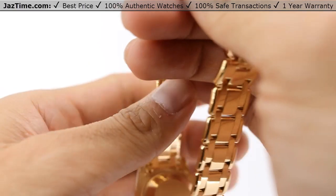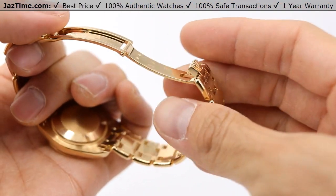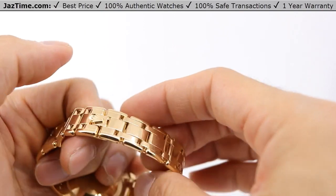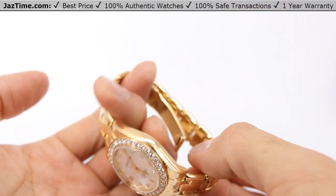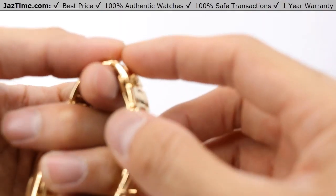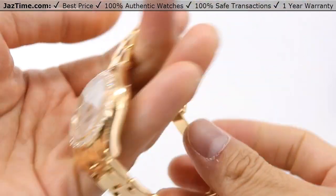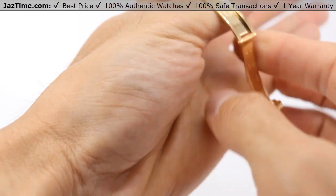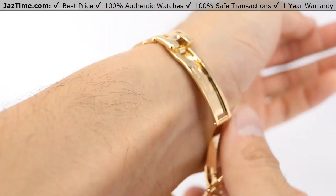Now for the clasp, it's using a concealed folding crown clasp. That means once you close this, you cannot actually tell the difference — it looks completely closed. Now I'm going to try this on for you. Keep in mind this is a woman's watch and I'm a man, so it's not going to be an exact fit, but you'll get the idea.